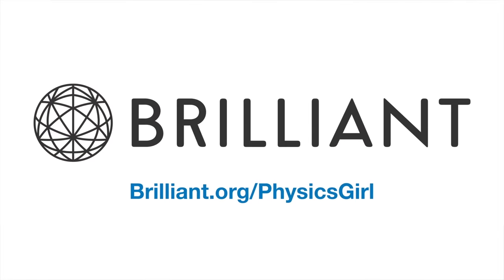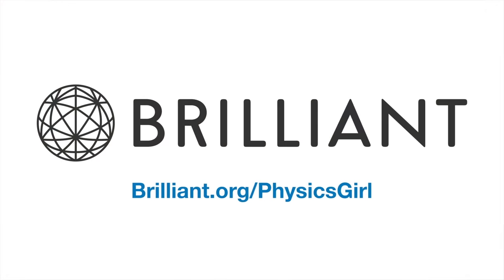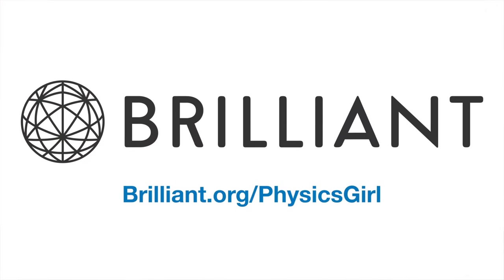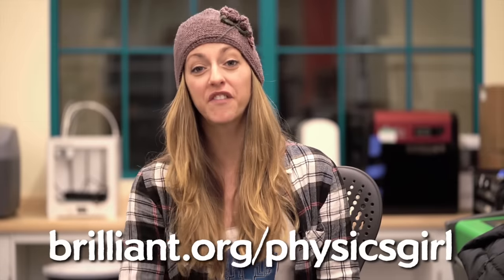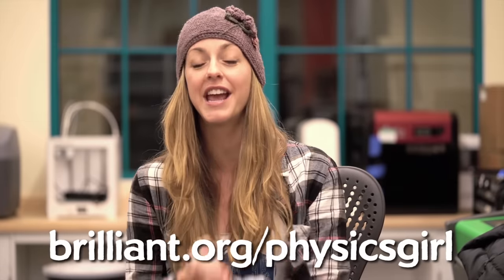I'd like to thank Brilliant.org for supporting PBS Digital Studios. One thing I miss about taking physics classes is actively doing problems. Brilliant.org is a unique learning site that is problems-first. You can try out practice problems about things you're already interested in — like, could you build a sphere around the sun to harness all of its solar energy? Brilliant.org is a problem-solving website that might help you think like a physicist. Head over to Brilliant.org/physicsgirl — the first 200 people to click will get 20% off an annual premium subscription.